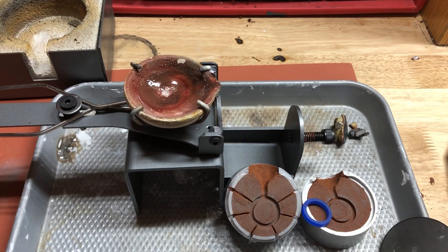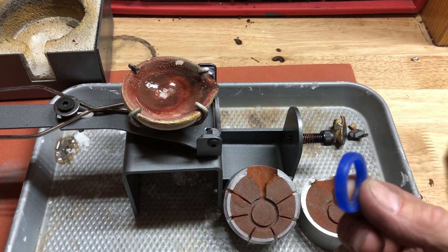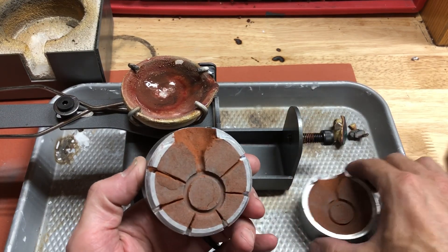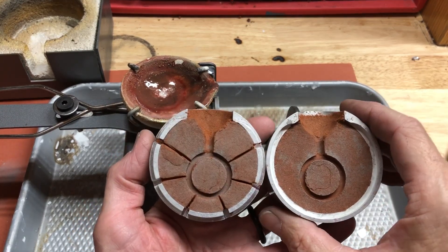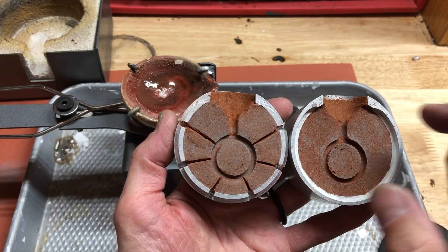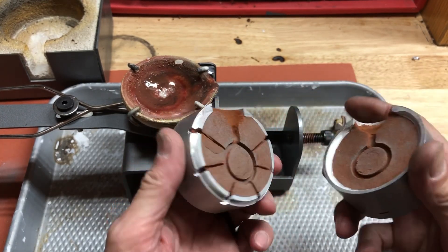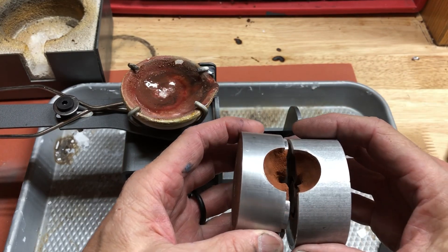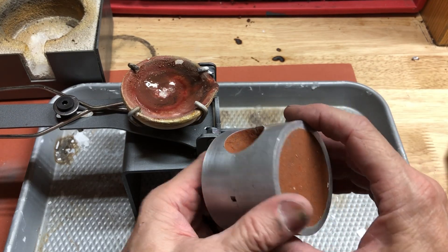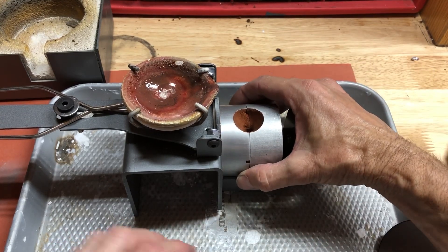Here we go, we're going to pour the first one. This is our wax that we carved — we'll set that aside. We've got our flask here, all set up. I've checked to make sure there's nothing in the mold area, no extra sand or anything. I checked all the vents. Something I like to do is put it together and then take it back apart to make sure the vents didn't get pushed together.